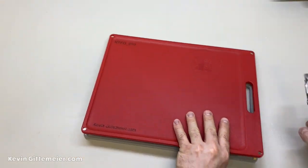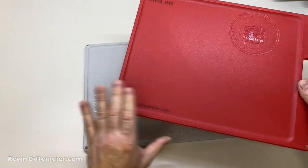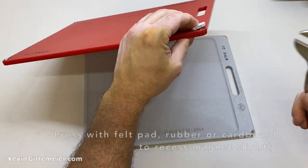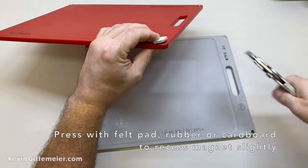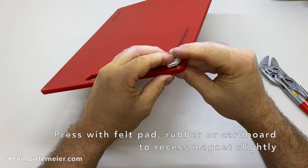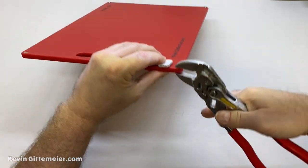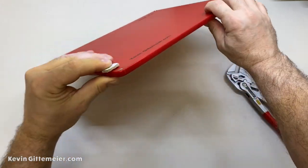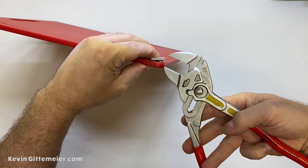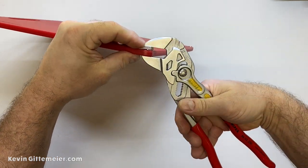The height of the magnet is just a little bit less than the thickness of the board, so we want to recess it a little bit on each side. The way we're going to do that is with a felt pad — but you can use felt, a piece of cardboard, or a little strip of rubber. Put it on one side and squeeze with the plier wrench again, and that'll force it down a little bit and split the difference so the magnet is recessed just a little bit on each side.